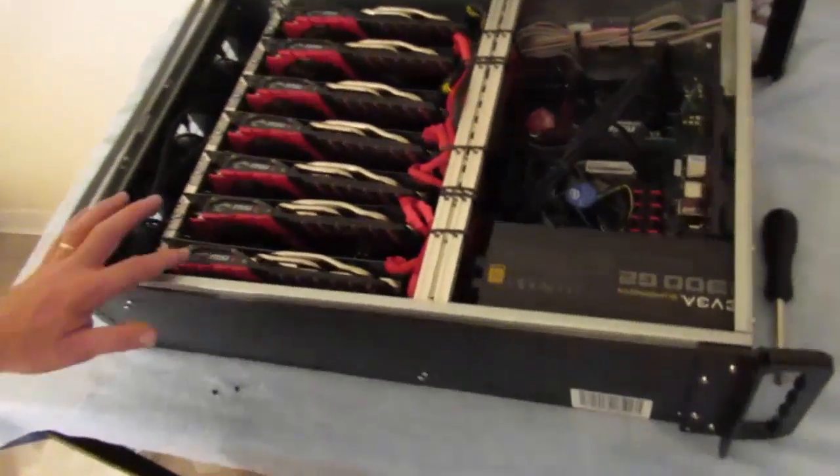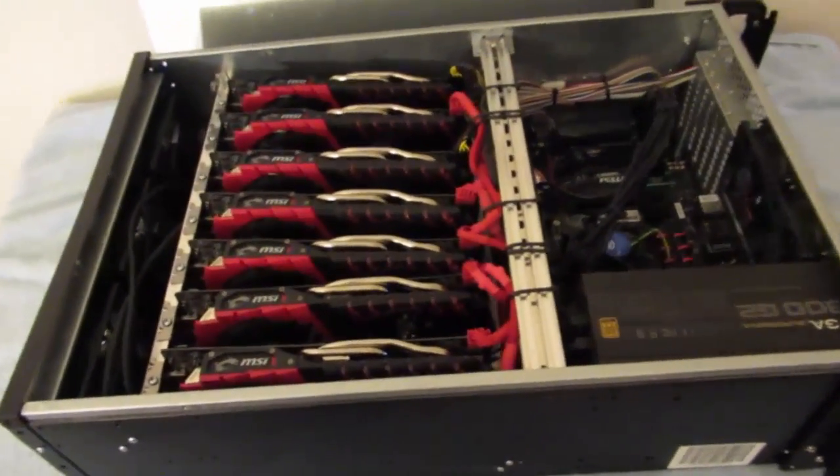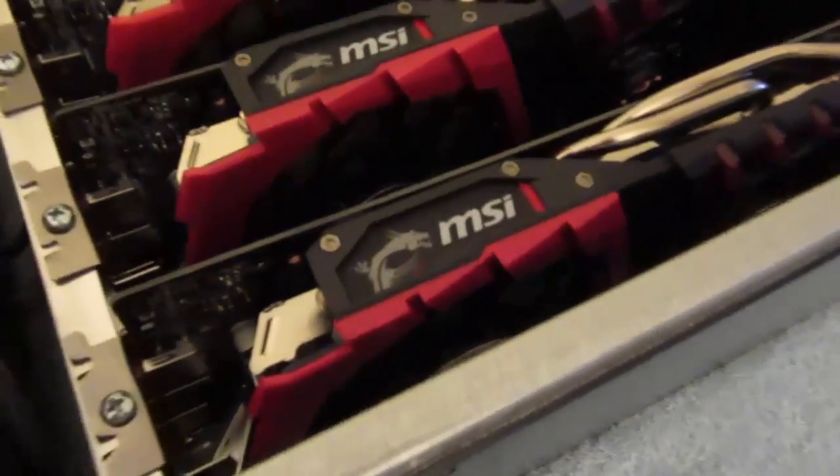And here we go. One, two, three, four, five, six, seven graphics cards. I don't know which ones they are.